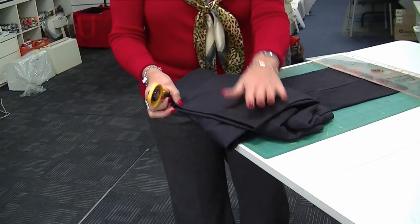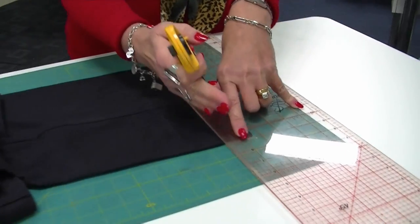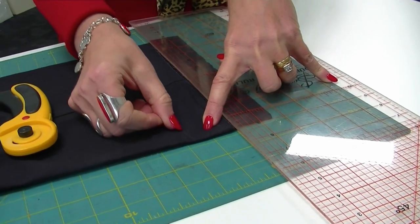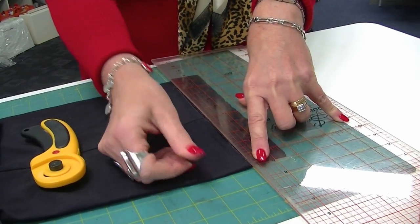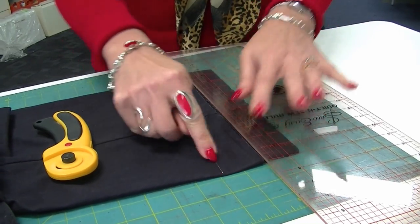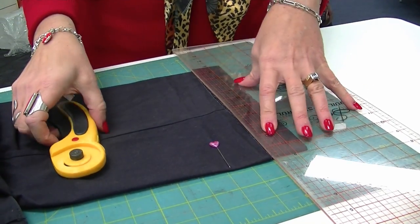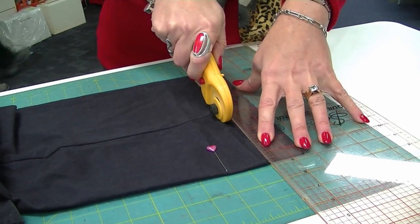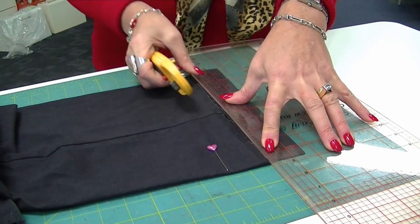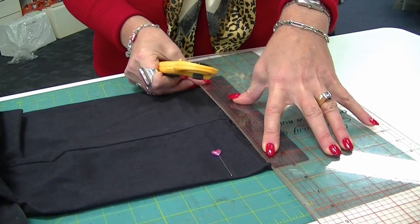Once you've established where your pin marking is, you need to add four centimeters. So my pin marking was here and I'm allowing four centimeters, then I'm going to cut the excess off. Basically line that up, cut that, and slightly tilt your ruler for the back.